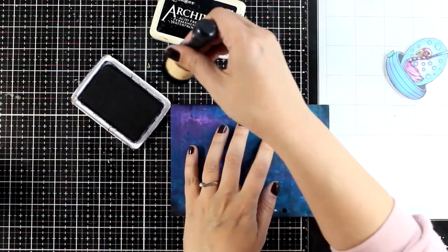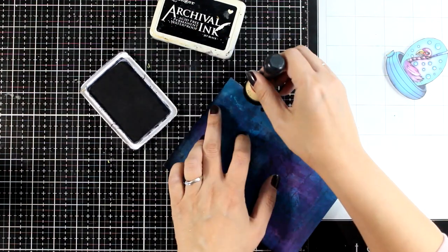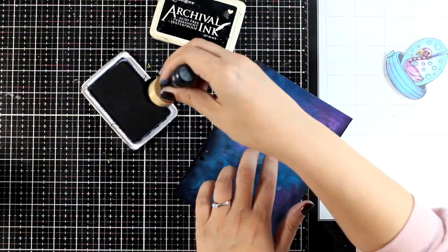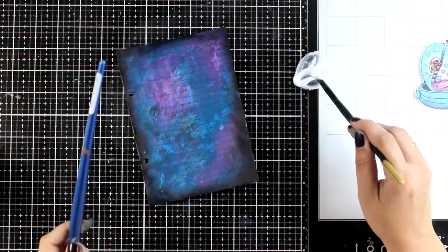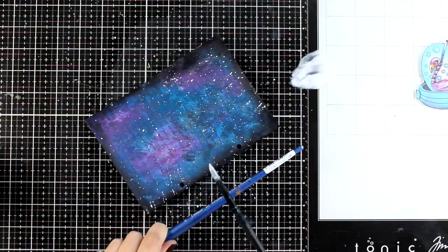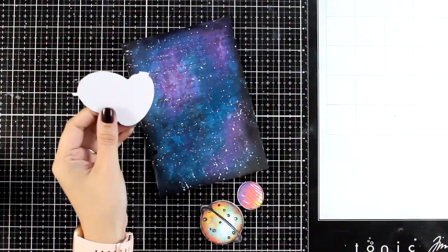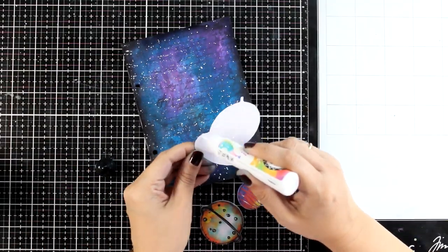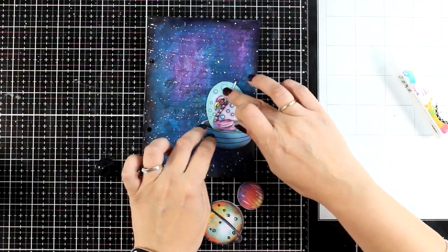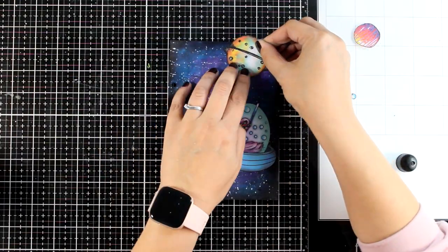Now let's do some inking on the edges — I always like to frame my pages somehow. In this case it's going to help that ugly background look better. I'm doing that with black archival ink, which stands nicely on top of acrylic paint and stays permanent. And of course there is nothing you cannot fix with splashes — I'm just going to throw some white splashes over it and I think it looks just fine. The fun thing about backgrounds is that we pay too much attention to them, but at the end of the day when you stick the focal point on top, you don't really see them.